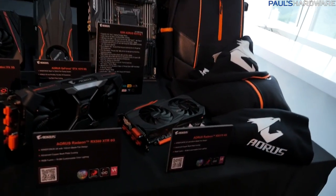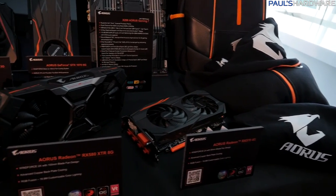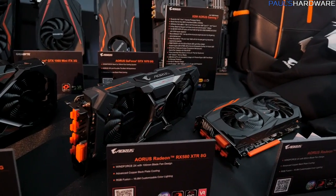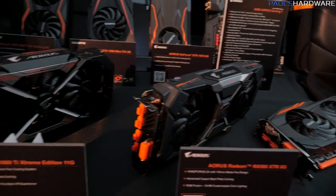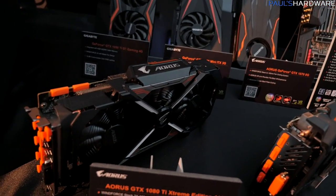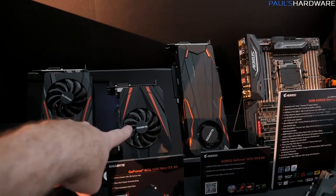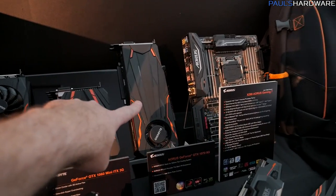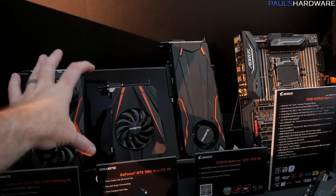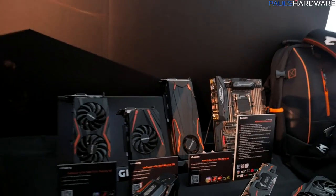I really quickly wanted to show you some of these AORUS-branded Gigabyte graphics cards. There's an RX 570, an RX 580 XTR 8G from the AORUS series, and a GTX 1080 Ti Extreme Gaming Edition — I just reviewed the non-Extreme version and it did very well. In the back there's also a 1050 Ti, a 1060 Mini, and the GTX 1070 8G in blower-style. Keep an eye on the size of that 1060, because there's a 1070 version I'm going to show you in a second.